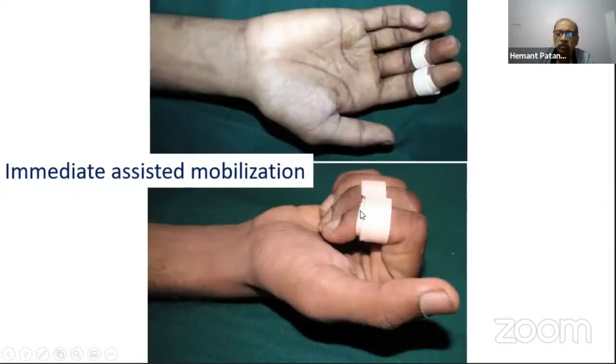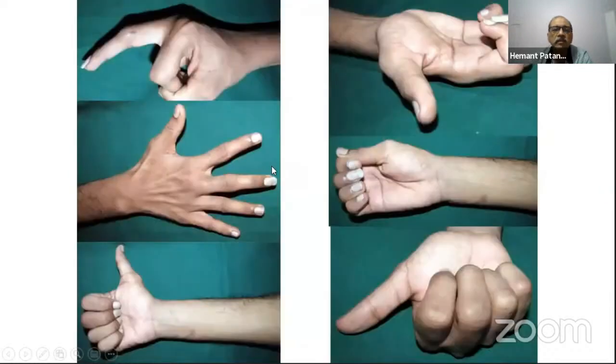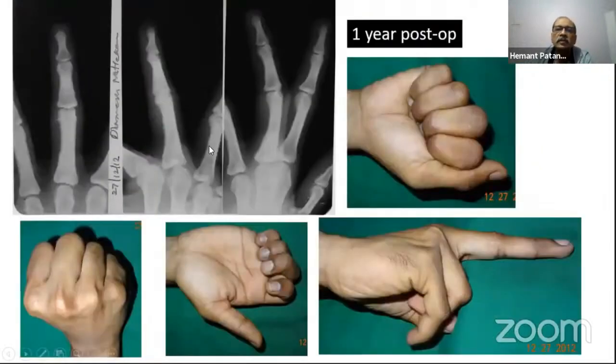In this method, the wire is inserted very close to the joint, so some stiffness is expected until the wire is removed, but fixation is very stable and assisted mobilization is done. The extensor lag persists until the K-wire is removed, and at one year post-op there is no extensor lag after wire removal.